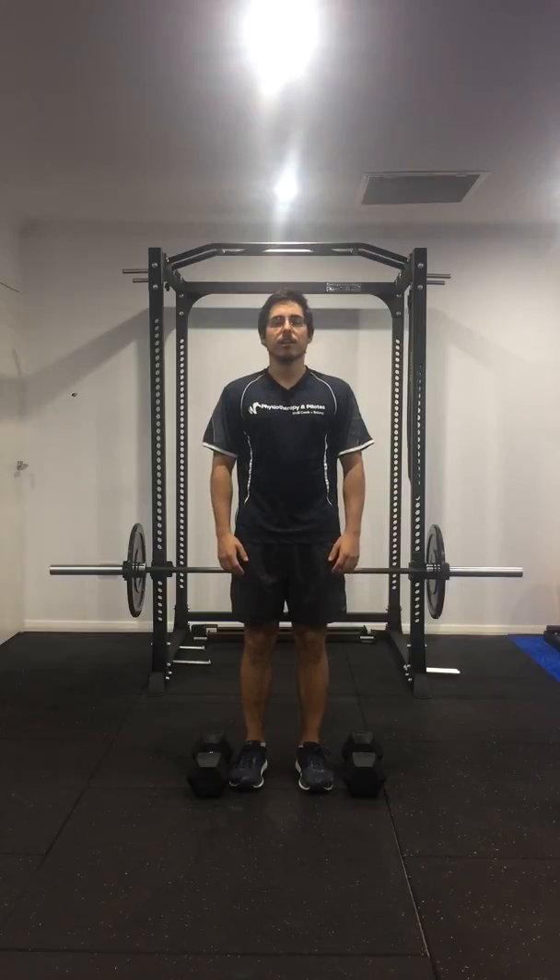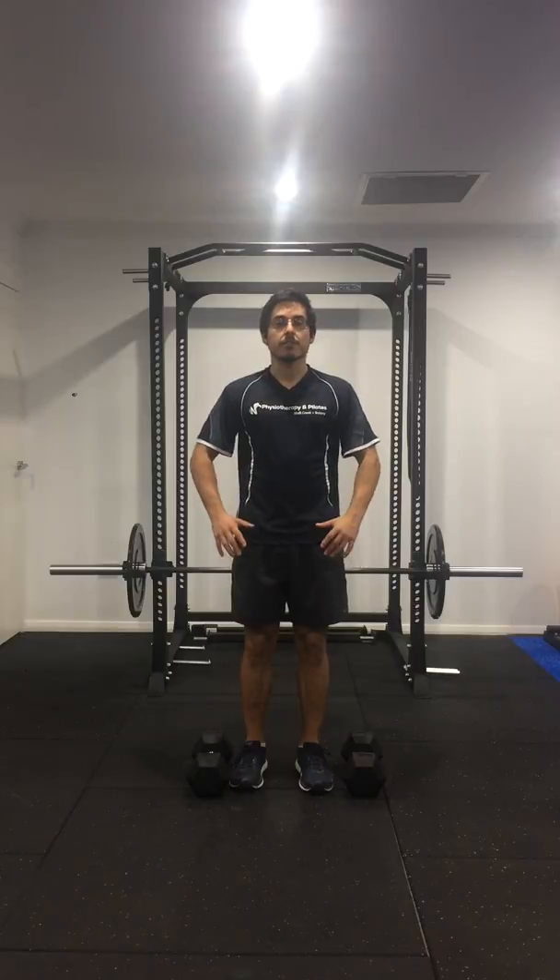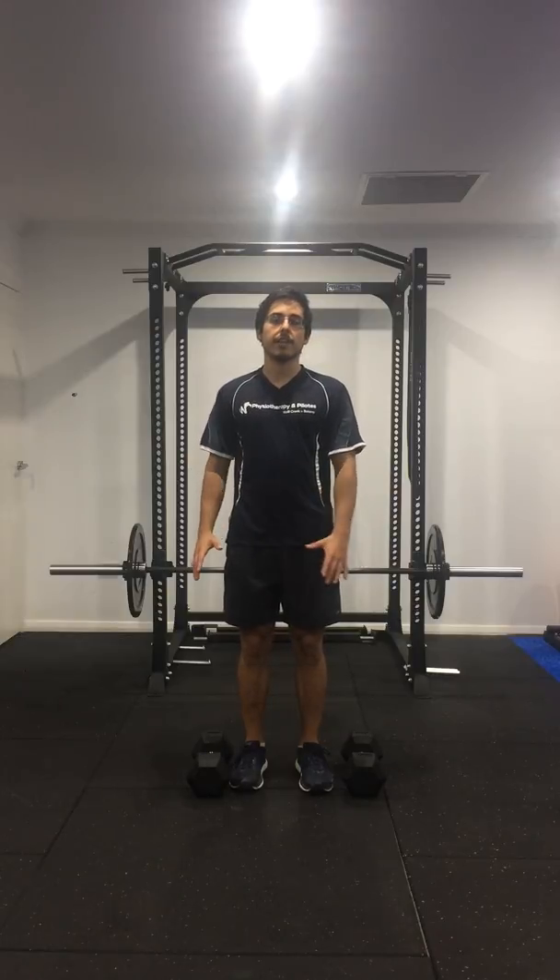Hey guys, it's Daniel from Movement 101 and today I'm going to go through a common myth about training to failure. It's a misconception that we all need to train until we can't do any more reps or we go to absolute muscular failure. This would just lead to the accumulation of fatigue and in the long term it would not allow enough recovery for long term fitness gains.